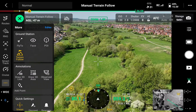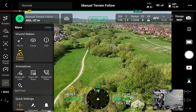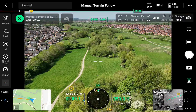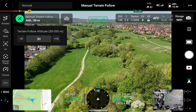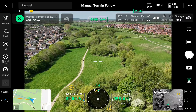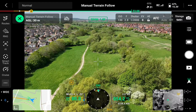It shows the above ground level distance you want the aircraft to maintain above trees or flat landscape and fields. I'll set a distance — let's take it down to 30 meters, which is the minimum you can go.